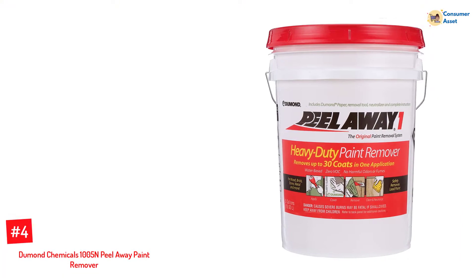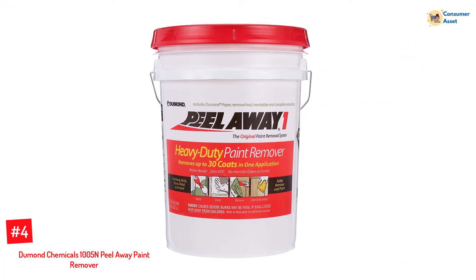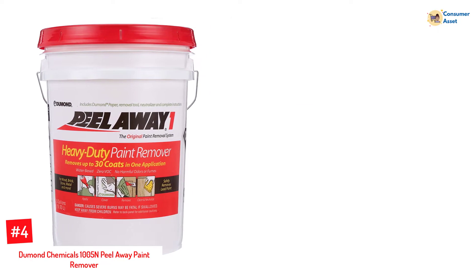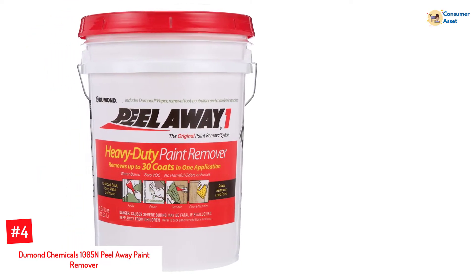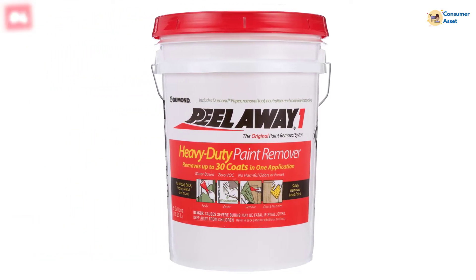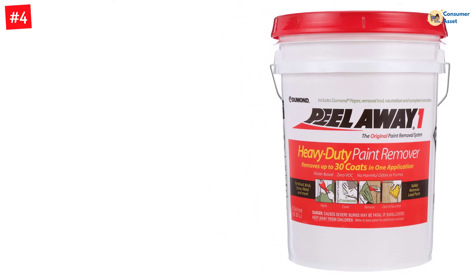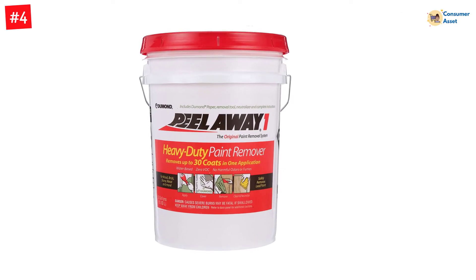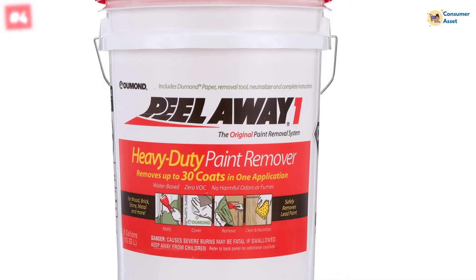Number 4: Demond Chemicals 1005N Peel Away Paint Remover. The 1005N Peel Away Paint Remover is one of the industry-leading paint removal products, formulated to remove up to 32 coats of paint with a single application. The formula is the safest way to remove lead-based paints and coatings, and it is also water-based, making it easy to prime and use. The solution emulsifies the coating, eliminating the need for sanding and reducing the possibility of airborne dust that may be hazardous.